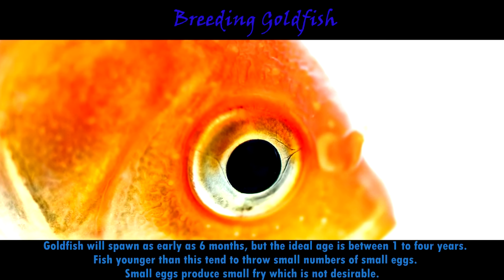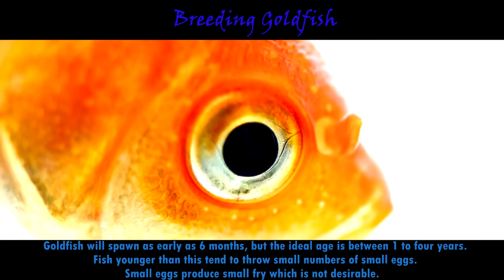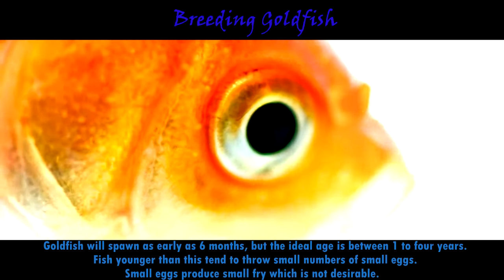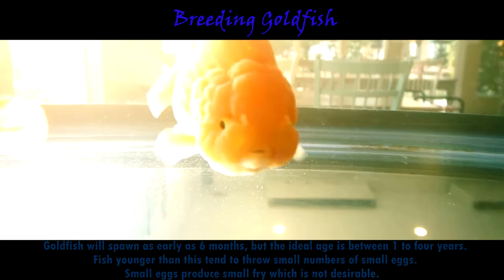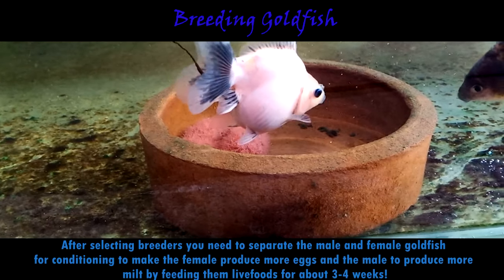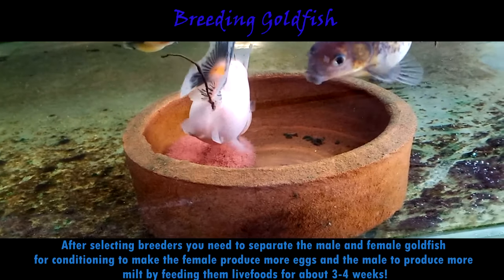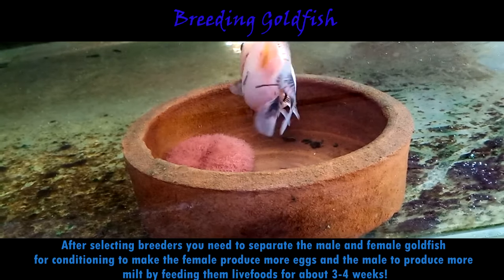When breeding goldfish, we also have to select the best goldfish breeders — those without faults in their body shape and fins — to produce quality and beautiful goldfish. After selecting breeders, you need to separate the male and female goldfish for conditioning, to make the female produce more eggs and the male to produce more milt, by feeding them live foods for about three to four weeks.